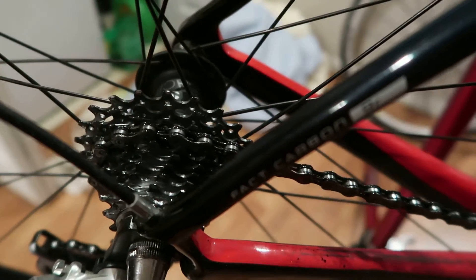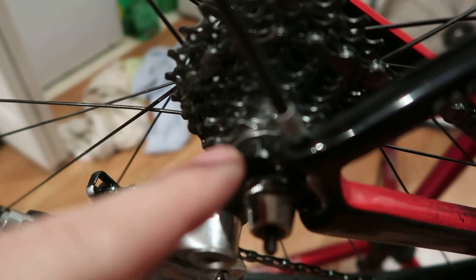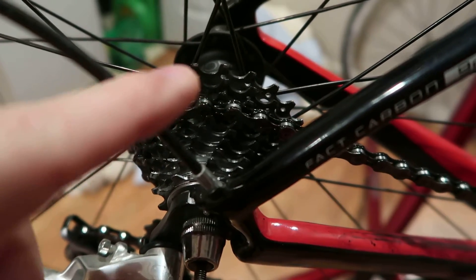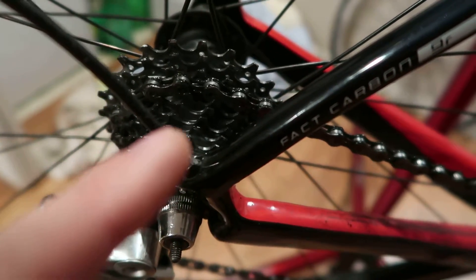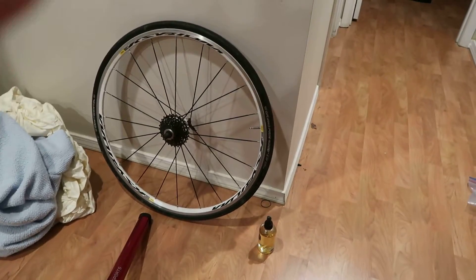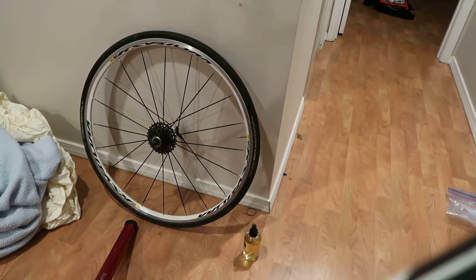As far as cassettes go, when they say 11-28, 11-25, or 11-32, the 11 is referring to the smallest cog and the big number refers to the biggest one. So this is an 11-23, which I ride on the indoor trainer because I don't need a massive cassette. The one back there is an 11-28 — the biggest ring has 28 teeth and the smallest has 11.